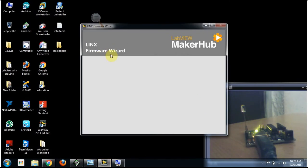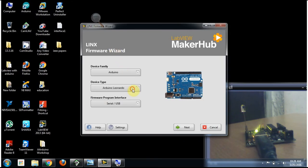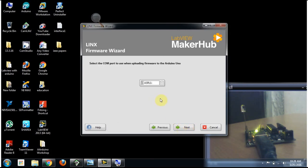Here we need to configure and select the board we are using. I am using Arduino UNO, so I am going to select the Arduino UNO board, then click Next. Now select the COM port that the board is connected to, because this is going to communicate with the Arduino UNO board. I have connected my Arduino board to COM port 5, so I am selecting that and clicking Next.